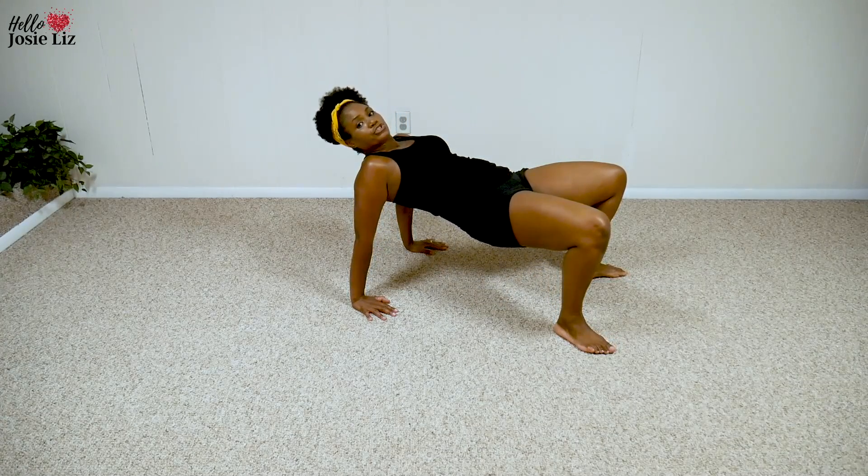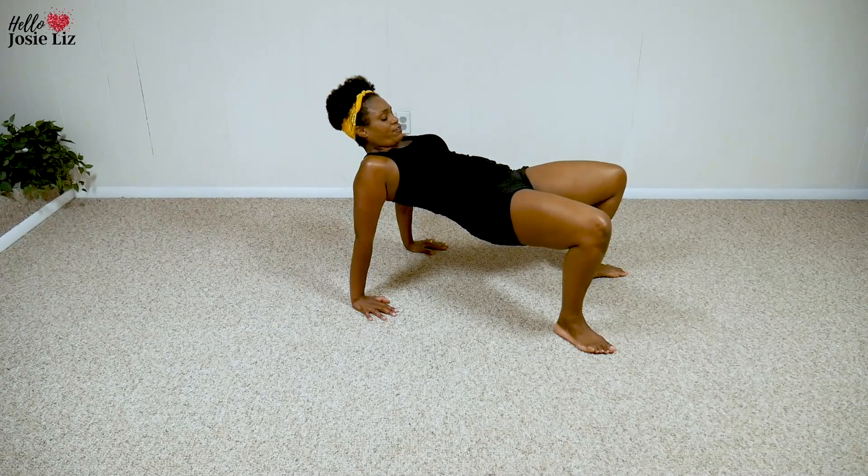Hold for ten, nine — use your core, eight, tighten it, seven, come on, six, tighten it, five, four, three, two, one.